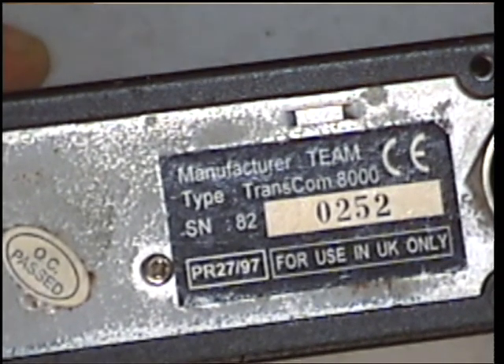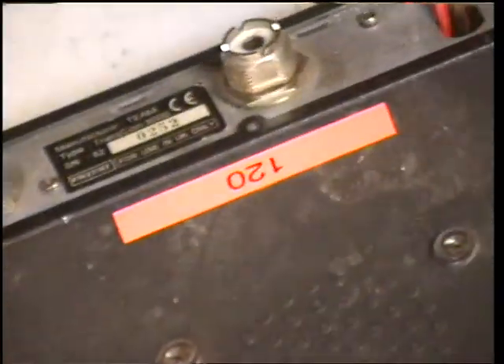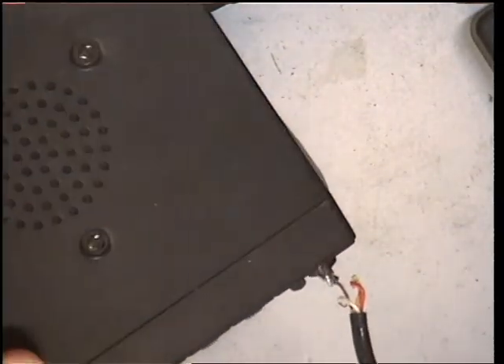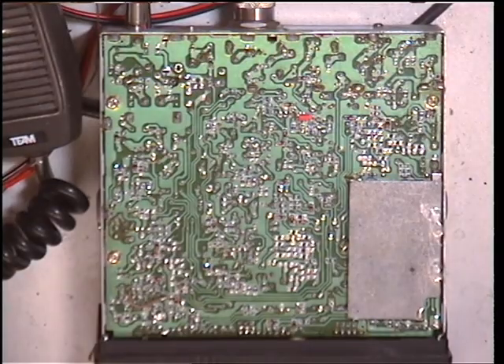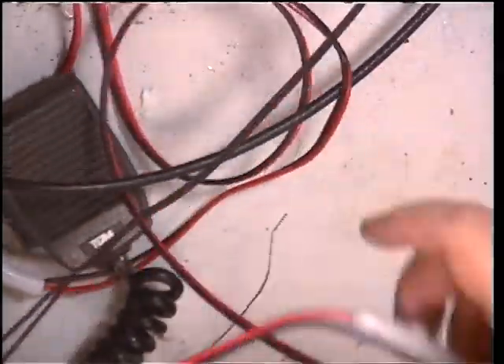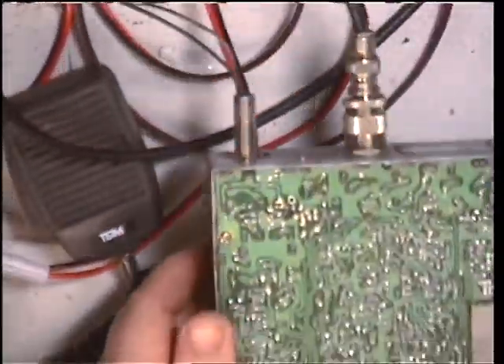Very nice. That's our stock number on the bottom. So we'd better start by doing something with the microphone and doing something with the power lead. We've put a microphone plug on it, and we've got a proper length power lead with a fuse on it. I've opened it up.